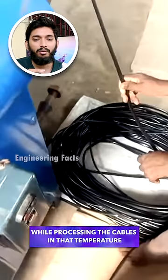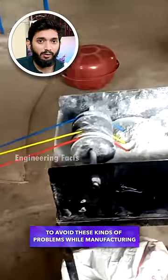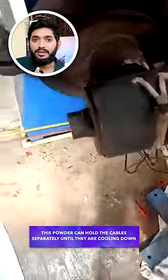You can use one node in this cable. If you use this one node, you can use this powder, and it will be cooler than the temperature.